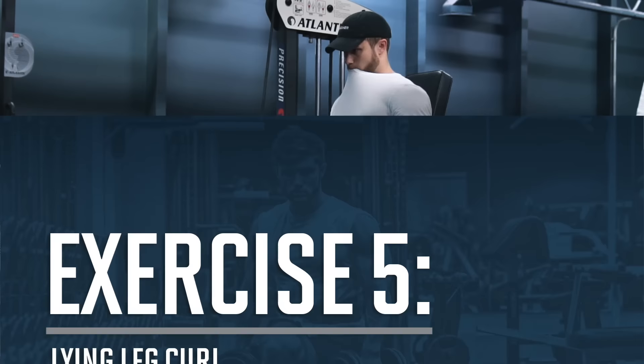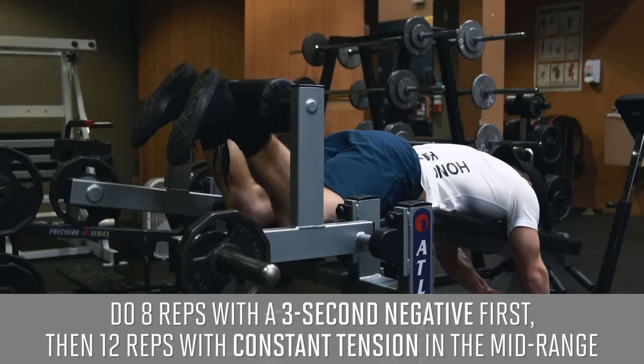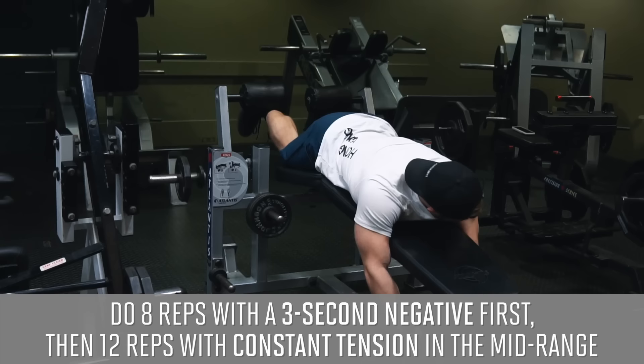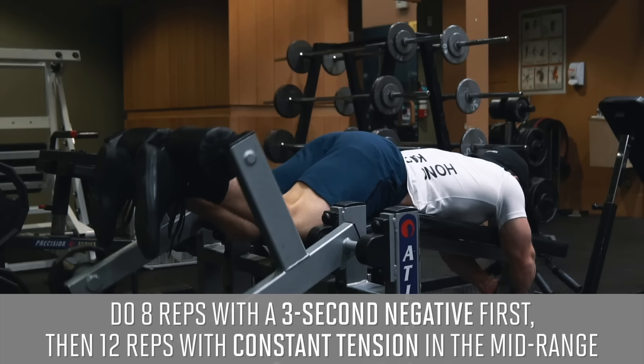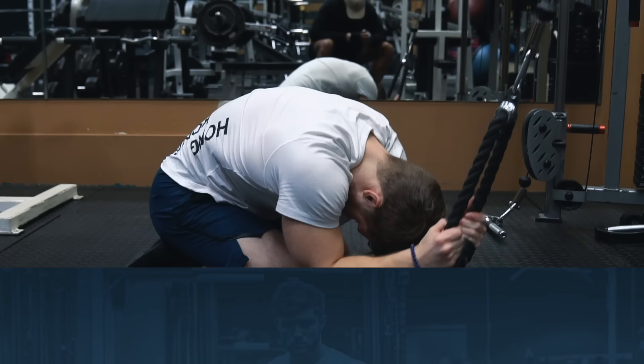After that we're doing an intensity technique on the lying leg curl — switching between a slow eccentric lying leg curl and a constant tension leg curl for two sets of eight and twelve reps. Do eight reps with a three-second lowering phase, then without dropping the weight do another 12 reps keeping constant tension on the hamstrings in the active mid-range. Think of this as a finisher for the hamstrings, burning them out using just two sets — so you've really got to make them both count.